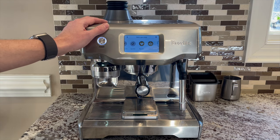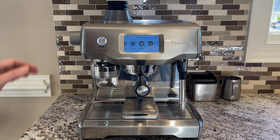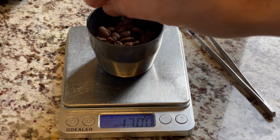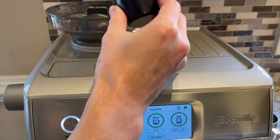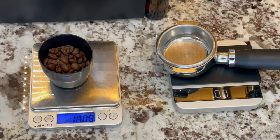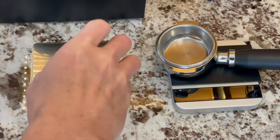Hi everyone. In this video, I'm going to cover how to single dose with the Breville Oracle Touch machine. Single dosing means that you measure each dose of coffee beans for each shot of espresso you pull, rather than filling beans into the hopper. The purpose of single dosing is to improve consistency in espresso making by adding more control to your brewing process.